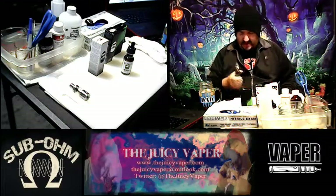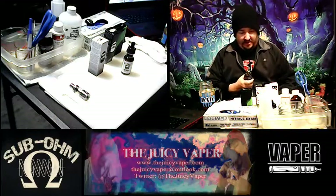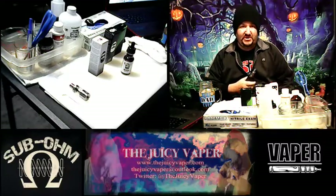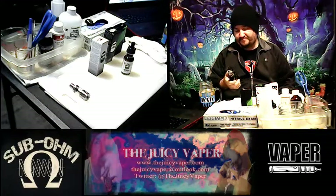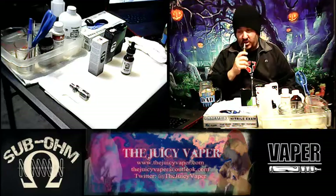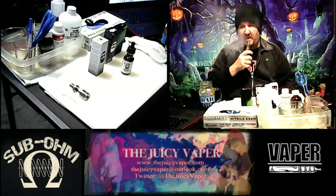My daughter Kira, who you've seen in some of my videos, is a really good baker. She does something kind of similar to this — she's a master of monkey bread, she really is. So I'm looking forward to this. Alright, ready to go — let's try it out.